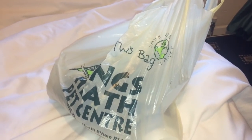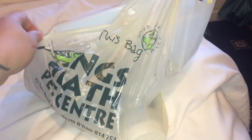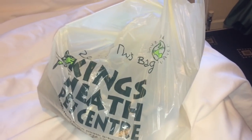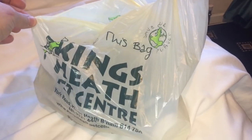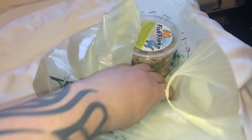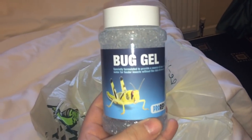Hi everyone, the Spider-Man here. In this video I thought I'd do something a little bit different today. I've been to my local pet shop, Kings Heath Pet Center, and I bought some bug gel for my cockroaches, my red runners.